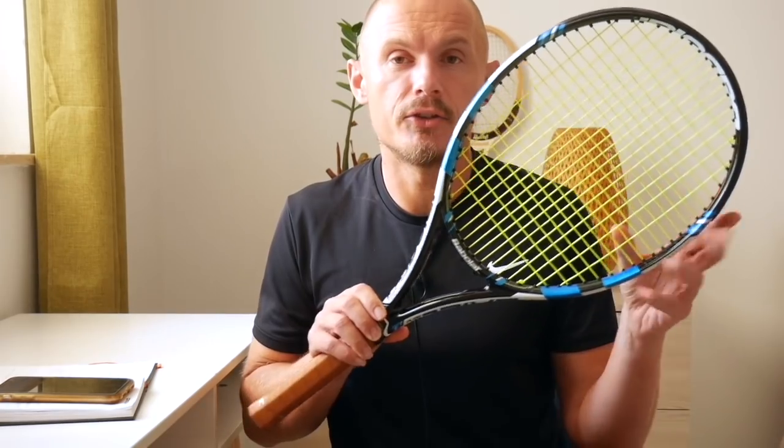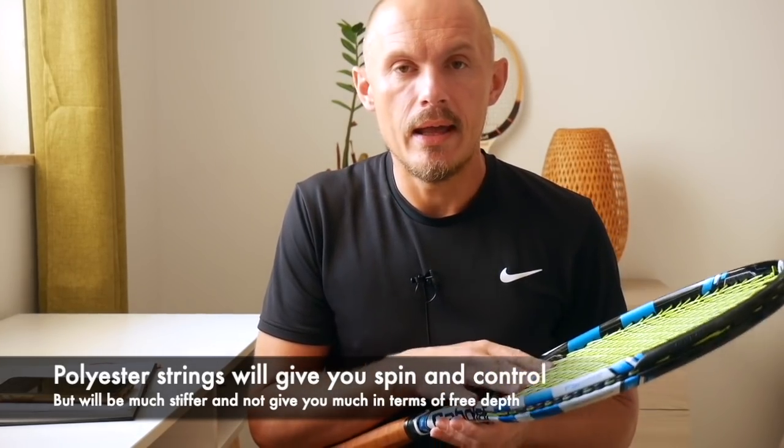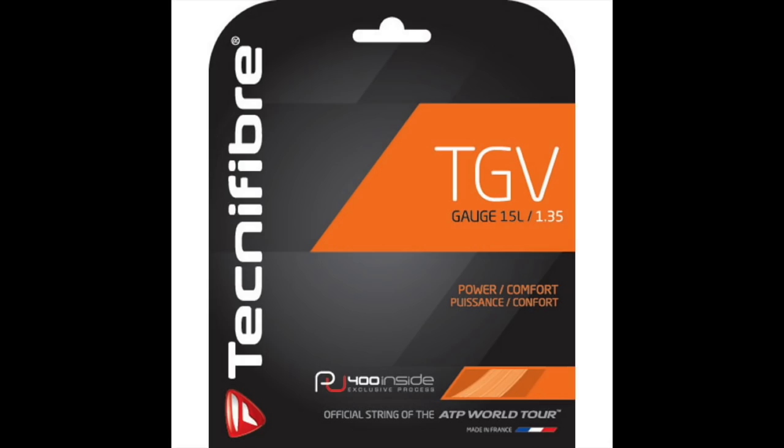I know plenty of intermediate to advanced players who play with multifilament strings — they're softer on your arm and give you more power. Avoid the polyester strings the pros use, because those require you to consistently hit the ball in the middle of the string bed with no arm issues. You can usually identify polyester strings by their lively colors — like the yellow Tourna string here — which are stiffer and give more spin and control, but really aren't needed for anyone below the intermediate level. A more natural color string typically means it's a softer string.